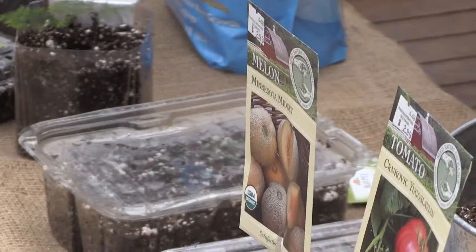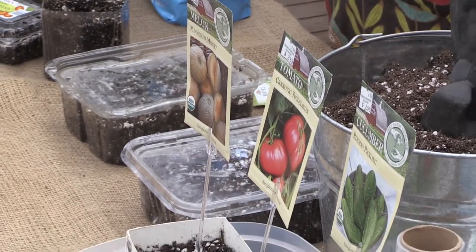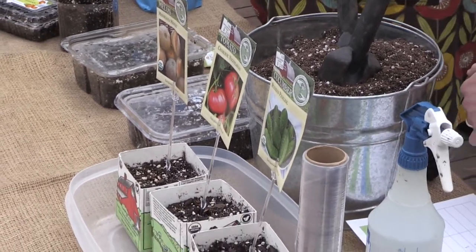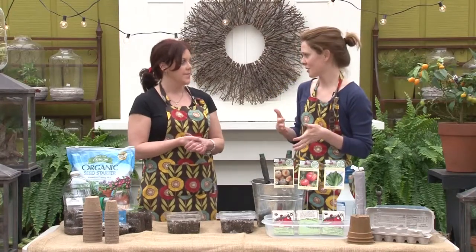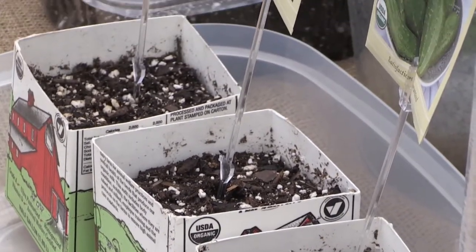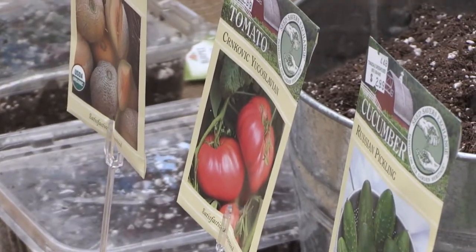Some of the warmer weather crops like tomatoes, peppers, basil, squash, and melons we're gonna start indoors so that our transplants are nice and beefy once the last frost happens, and then we can put them outdoors. The advantage to starting your own seeds is that you get to pick and choose the varieties you really like, or maybe you want to try something new and unique — an heirloom variety or something you can't find at your local garden store. The seed rack is huge, so you can choose whatever you want.